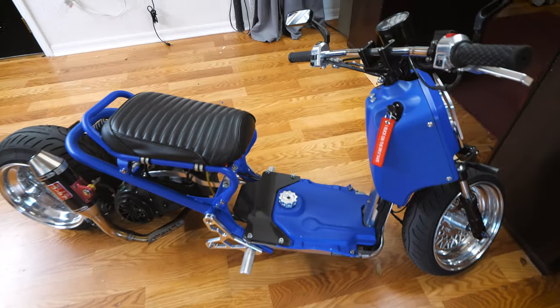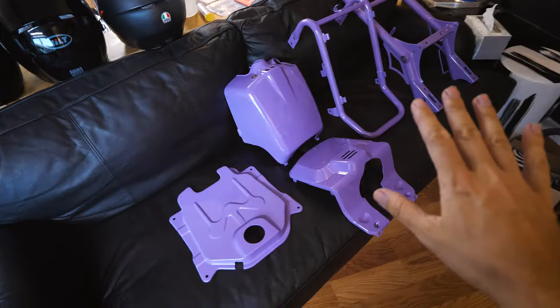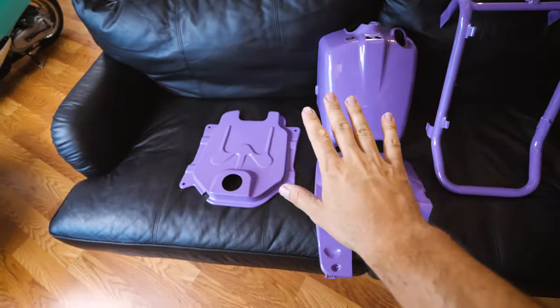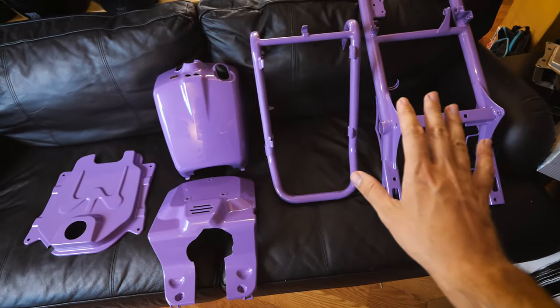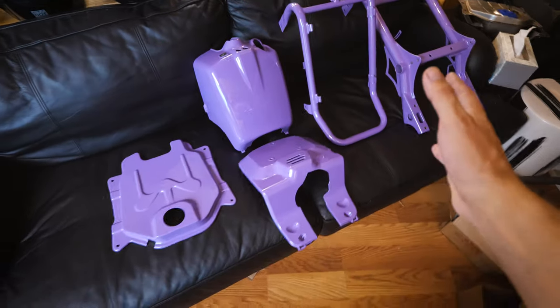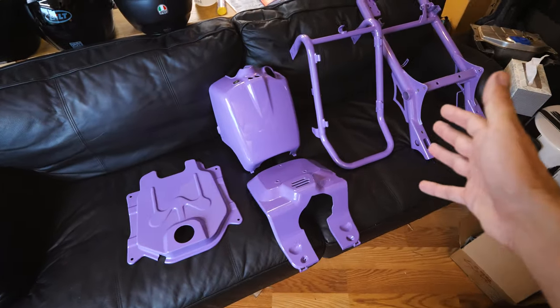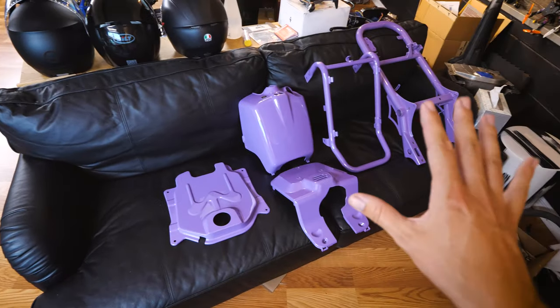Out with the blue and in with the lavender - we got a custom mixed lavender here. The paint is perfectly matched to the powder, and there's actually a silver pearl mixed in that you really can't see in the indoor lighting, but when we get this out in the sun the sparkle is just ridiculous. This is going to look really, really great.